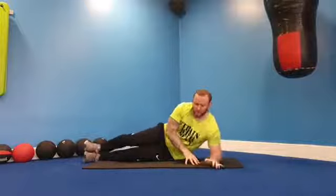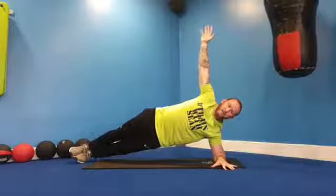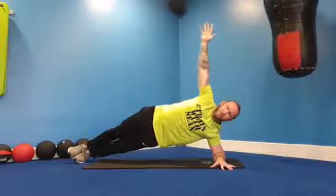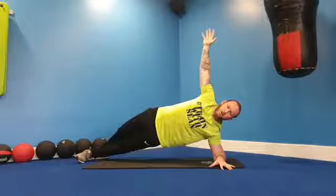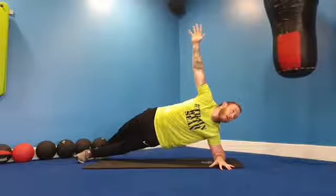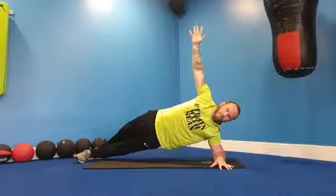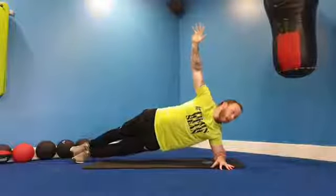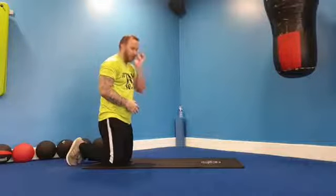Now we rotate onto our side plank and we hold for 30 — we don't move now. Everyone off we go, find your knees if needed or on your feet, 30 seconds just hold. Stay perfectly still — this is your isometric hold. Another 10 and relax. You can see the principle: we just stay perfectly still.